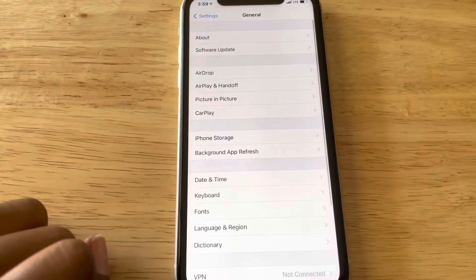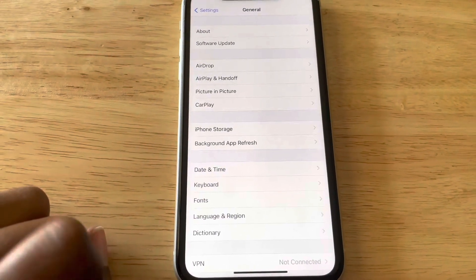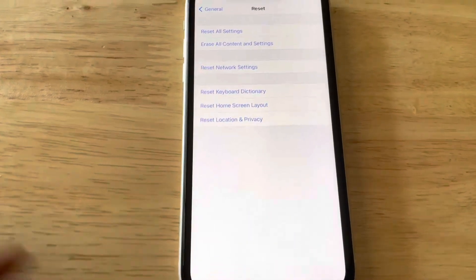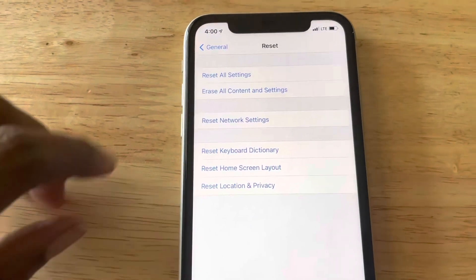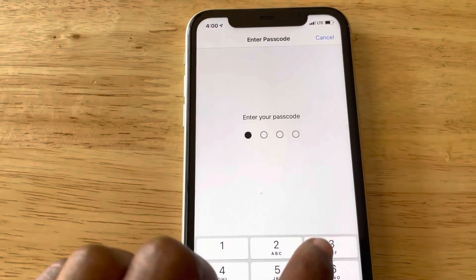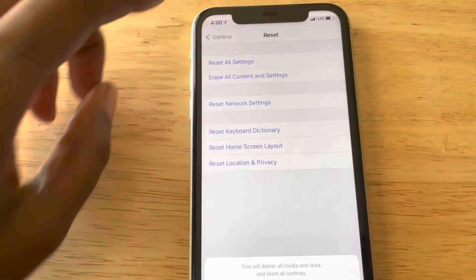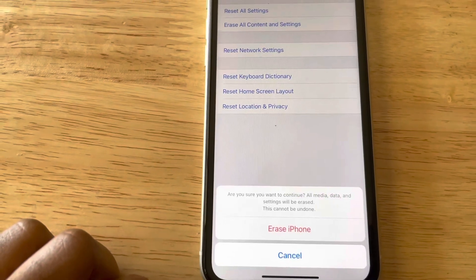We're going to scroll down to Reset and select it. Then go to the second option, Erase All Content and Settings. Put in your passcode and select Erase iPhone, then Erase iPhone again to confirm.